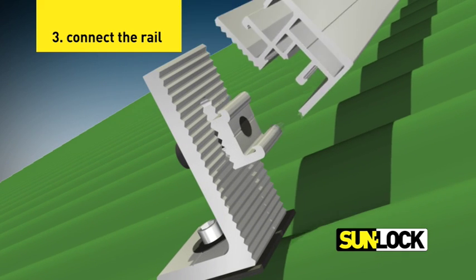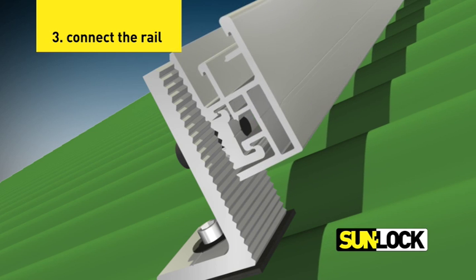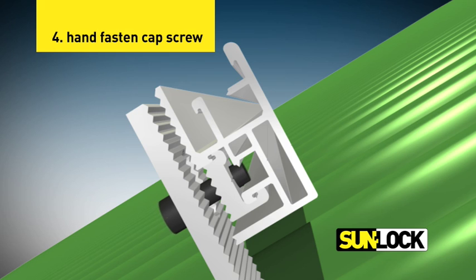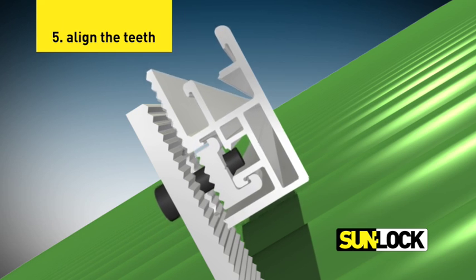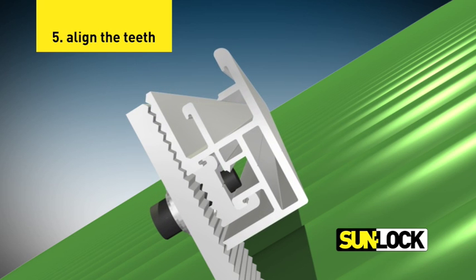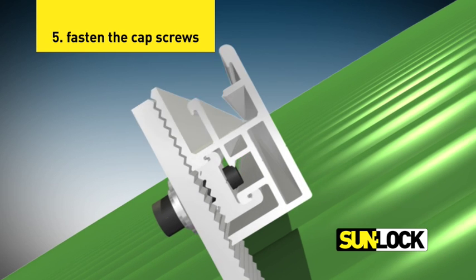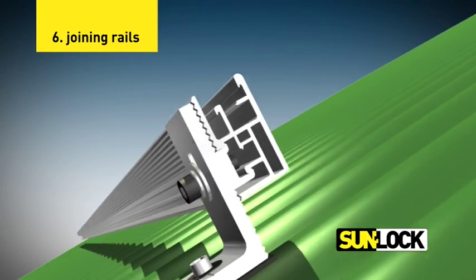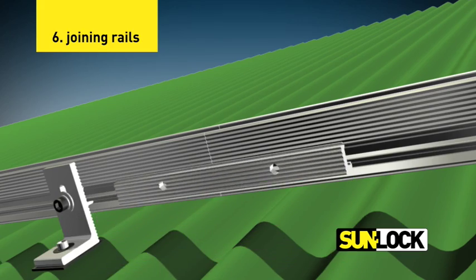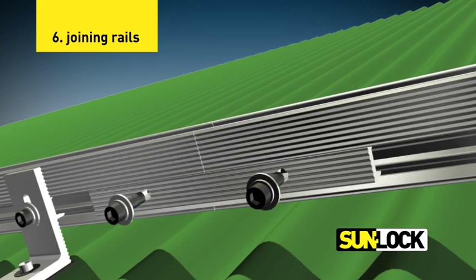Connect the rail to the roof mounts by inserting the roof mount key lock into the rail channel. Hand fasten the cap screw on the key lock two to three turns to loosely hold the rail to the roof mount. Align the teeth of the L-foot and the key lock with the teeth on the rail to obtain the desired distance of the rail from the roof. Fasten the cap screw to loosely hold the rail in position. Join rail segments where needed by inserting the rail joiner into the rail channel of both rails and secure with the cap screws.